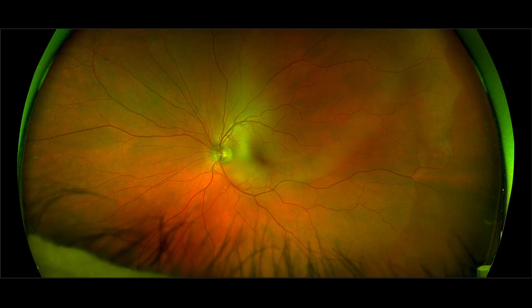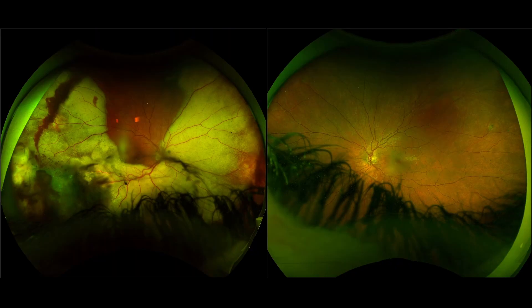The next benchmark is Optos. Optos is SLO but non-confocal, so you see everything in front — eyelashes, eyelids, floaters — and the images are slightly distorted. Quality is not as good as Adon. Particularly for fluorescein angiography, the macula and optic nerve are not depicted evenly, making it not optimal for AMD or other posterior pole problems.